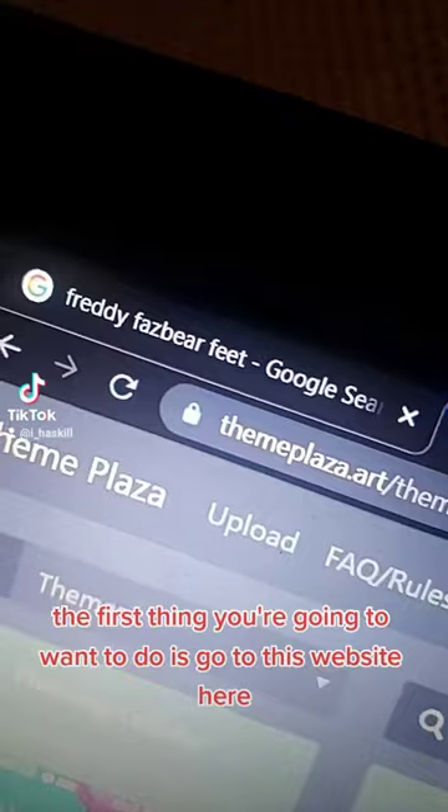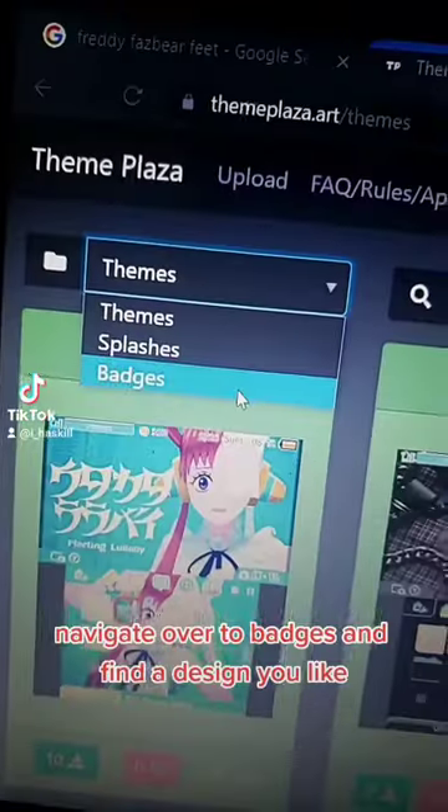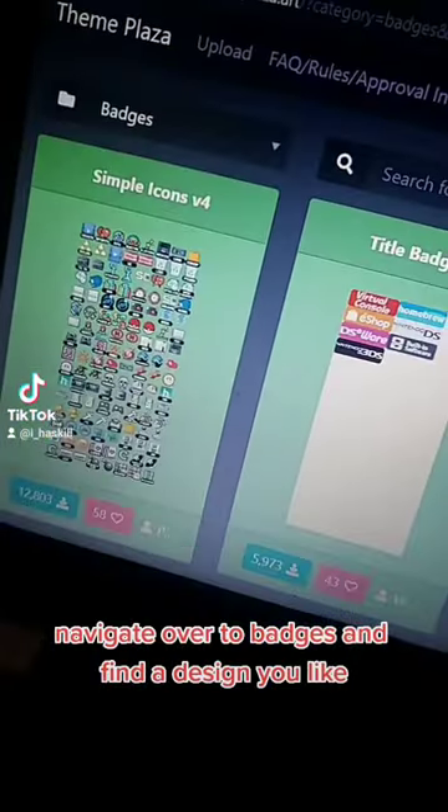The first thing you're going to want to do is go to this website here: themeplaza.art/themes. Navigate over to badges and find a design you like.